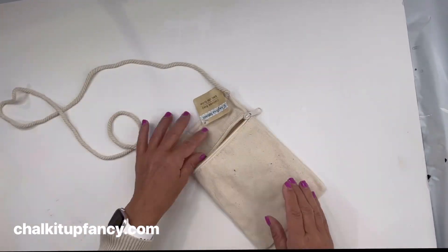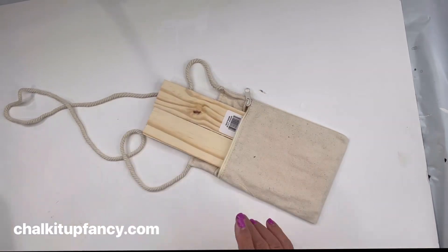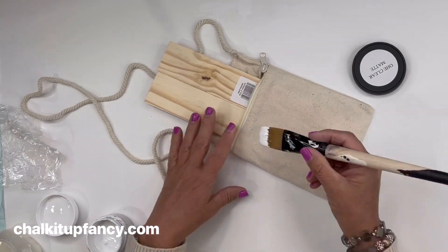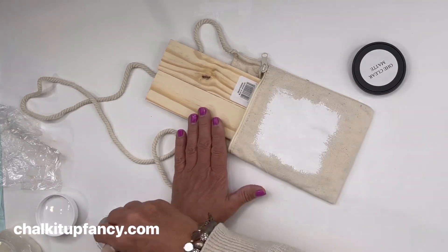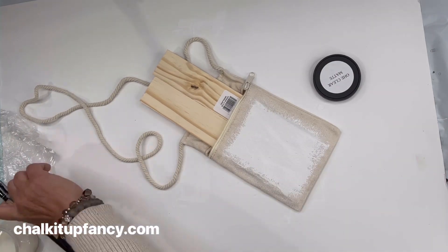I have this canvas bag — it has a long handle with a zipper. I'm going to put two pieces of wood inside that zipper pocket; you can use cardstock or cardboard, you just want a barrier. Then I'm going to add Wise Owl Snow Owl paint to the front — I'm not worrying about defined edge lines, just kind of dry brushing it on there.